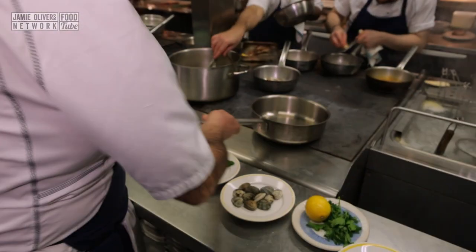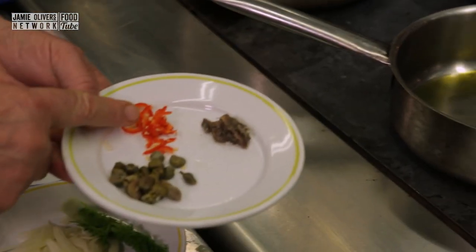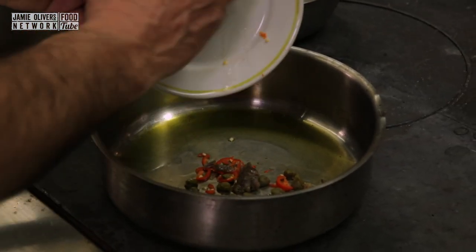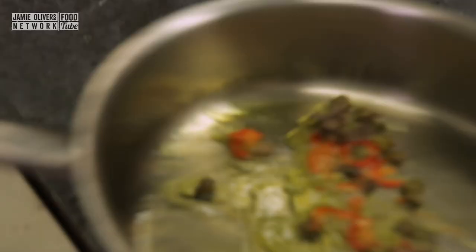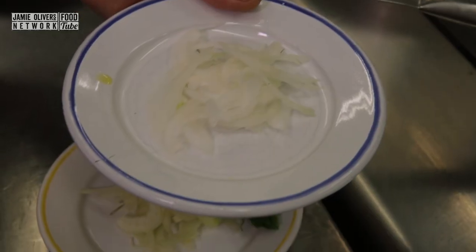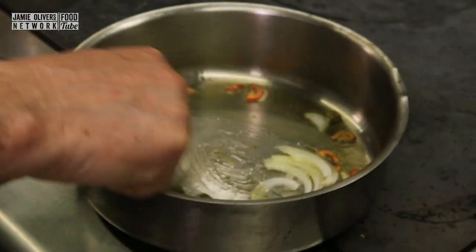So easy to make. A pan, a couple of tablespoons of olive oil, tablespoons of capers, quarter of chili, teaspoon of anchovies — spread them in. Move them around a little bit, make sure the anchovies melt. Very, very fine. A quarter of onions, straight inside.